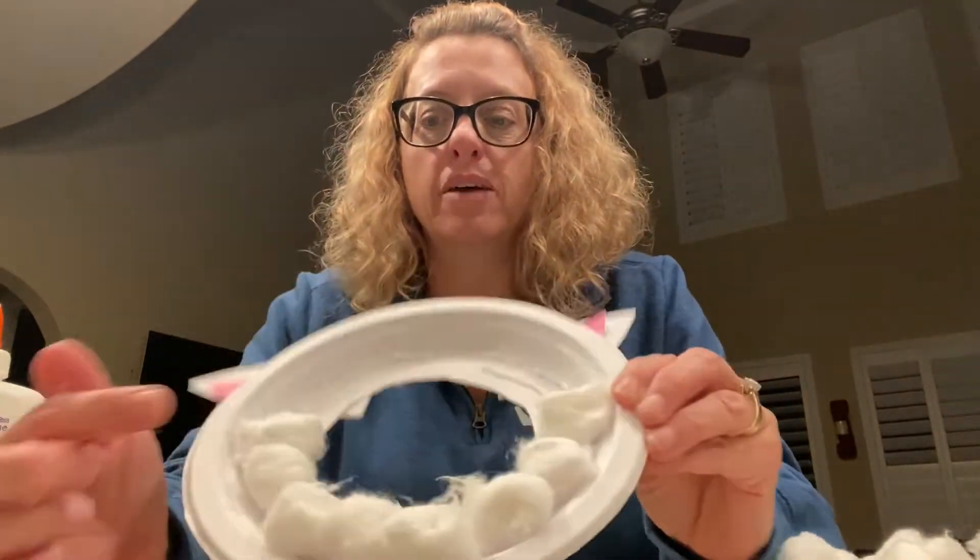And then, with your very, very soft cotton balls, you're just going to glue them down on your plate. Everybody had a lot of cotton balls, so we can also count them as we put them down too. I bet you guys have more than ten. Let's see how many we have so far.